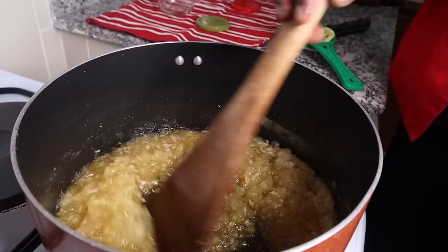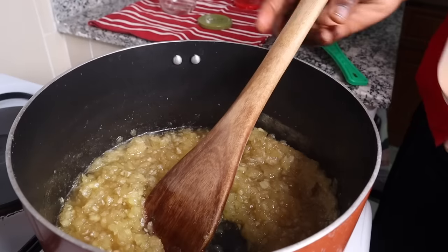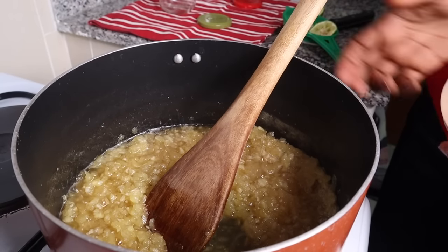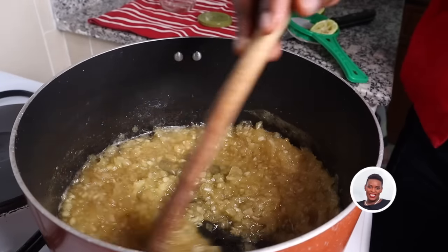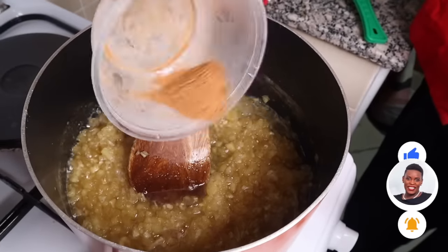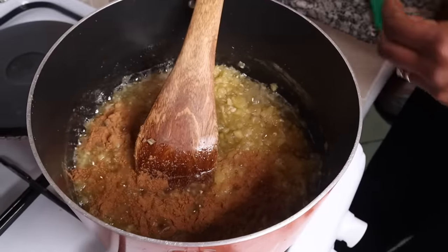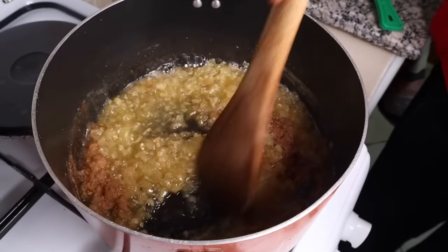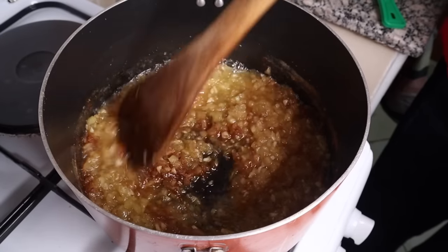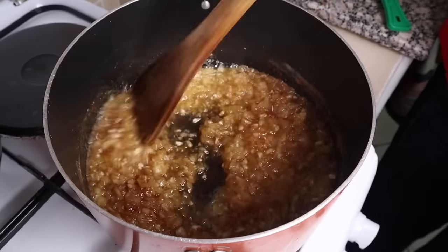Once I stir that in, I've really reduced the fire. We'll add in our cinnamon — about half a teaspoon I think is fine — and let this boil again for five minutes and we are good to go. Remember, the cinnamon is very optional.